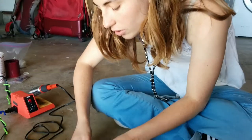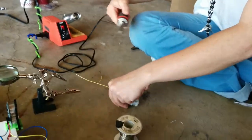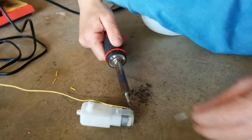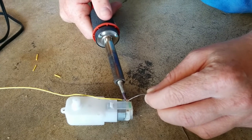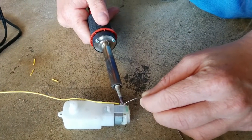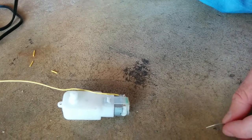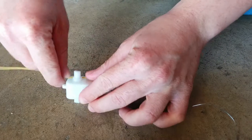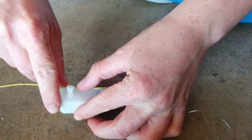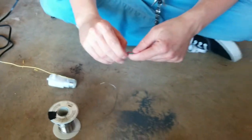Then solder this on. And we just want to make sure that the yellow wire is laying pretty flat after that. Then we'll do the same thing with the green.